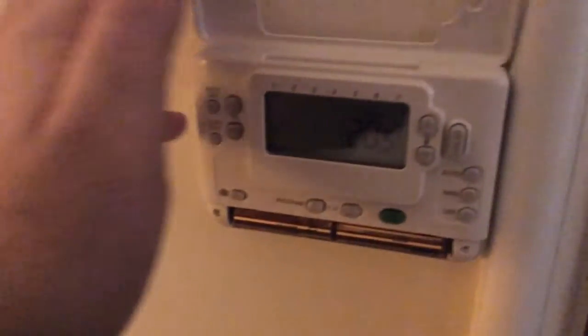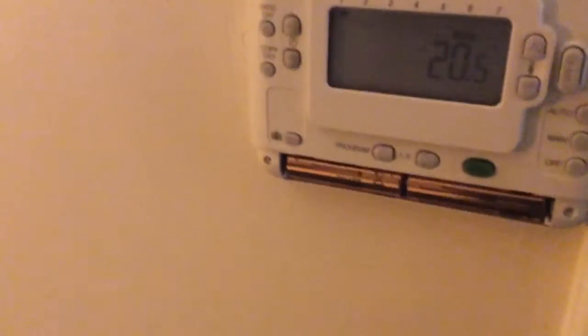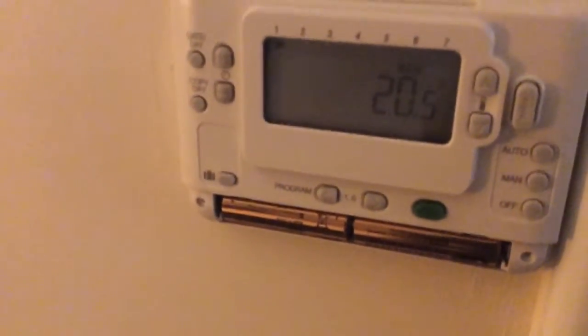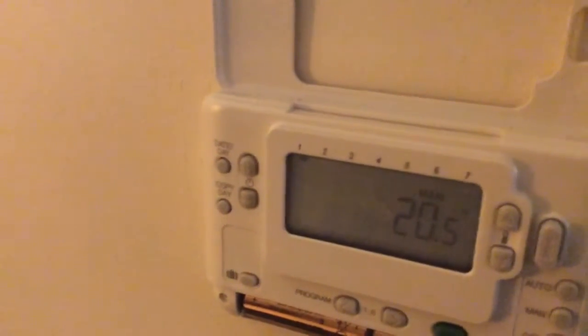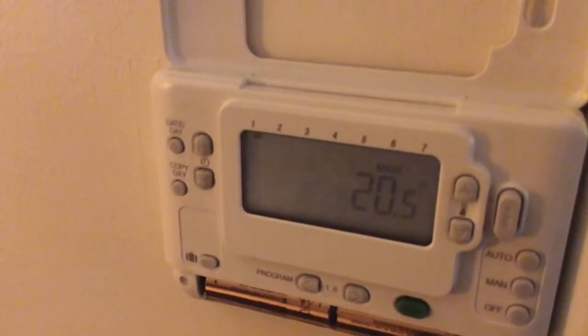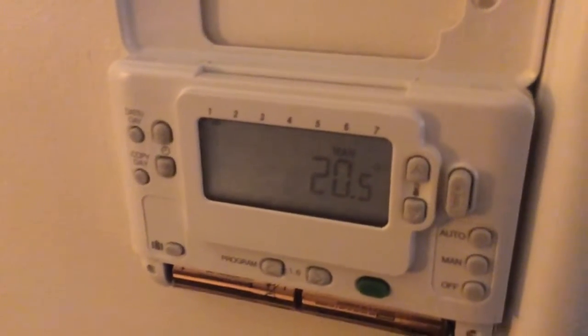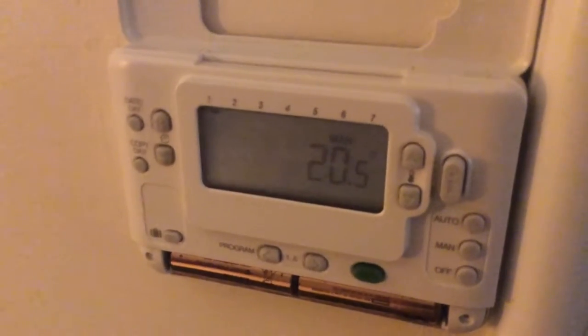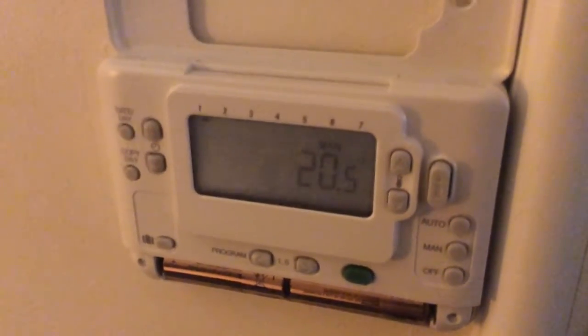If I open that up, there's the main program unit, serviced by two AA batteries. Sometimes you'll see a flashing battery icon on the main unit — that means the batteries are going flat. So make sure you tell reception that there's an issue with your thermostat if that happens.